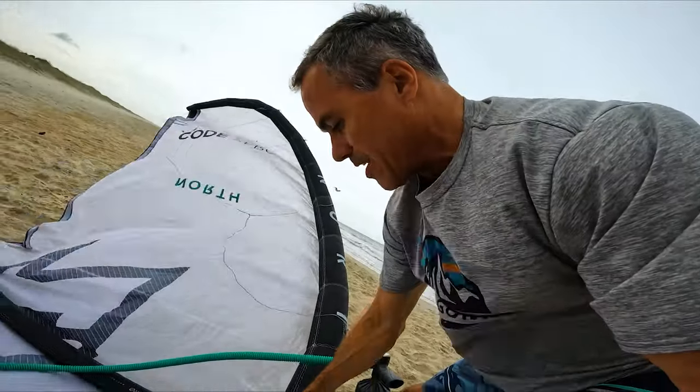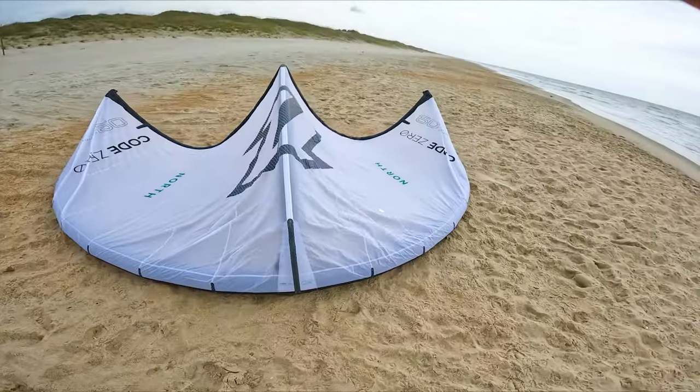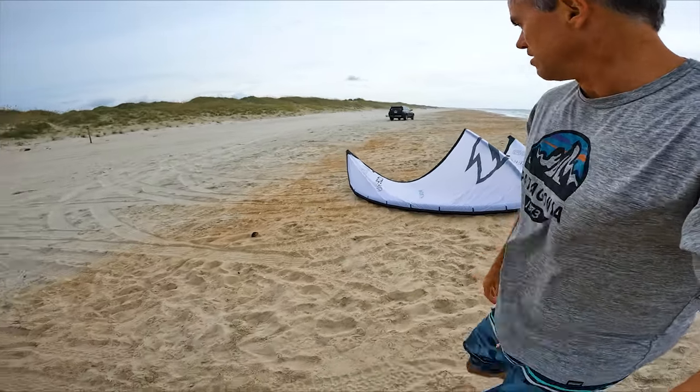So much easier to pump up a kite than a wing — it's crazy. This 9-meter kite holds way less air than like a 5-meter or 4-meter wing. The kite looks nice, feels really lightweight, fuller wing tip, fuller body. Looks good.